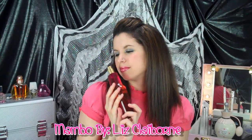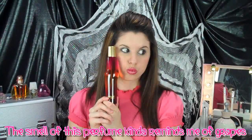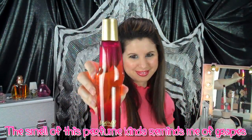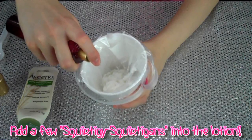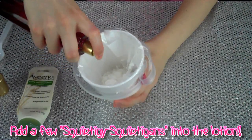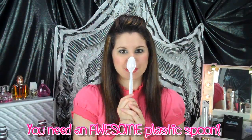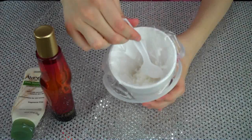Next I'm going to be using one of my favorite perfumes, which is Mambo by Liz Claiborne. It smells really great, but it's also really strong. I'm just going to give it a few generous squirts into the cup. Next you're going to need one of these awesome plastic spoons — go ahead and stir up your concoction.